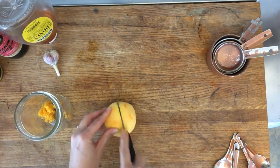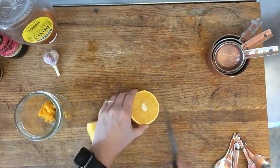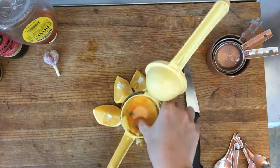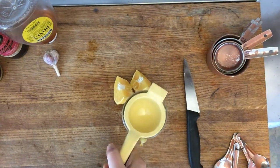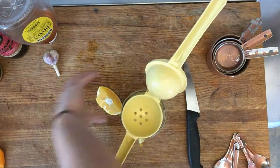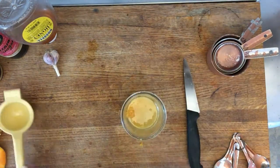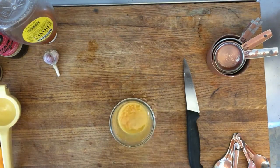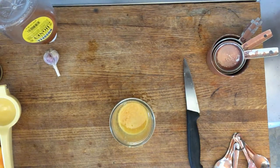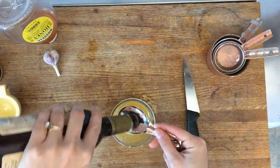Now we need to get the juice out of our orange. We do this by using something called a citrus juicer — it's like a little thing that you put the orange inside of and you squeeze. These juicers come in different sizes, so I quartered my orange, or cut it into four equal pieces, so it would fit inside my citrus juicer. Look at all that tasty orange juice! Next up for our dressing, we are going to add the balsamic vinegar — two tablespoons.